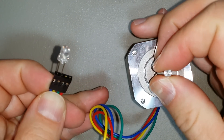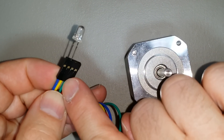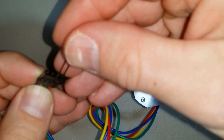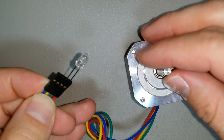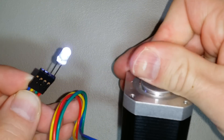I can also confirm that these two left connectors — the blue and the yellow — are one set of windings. And if I move it over to the green and red wires, those windings work too.